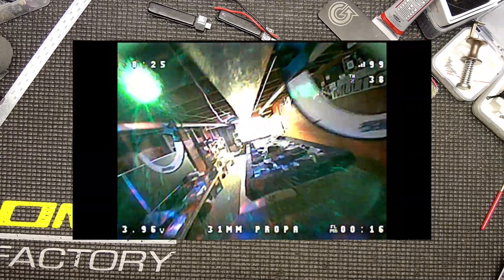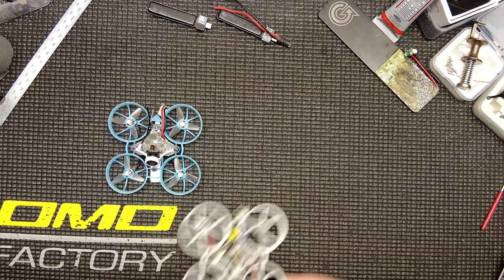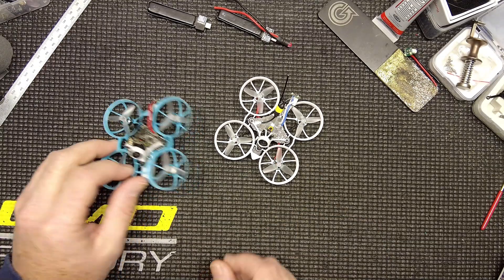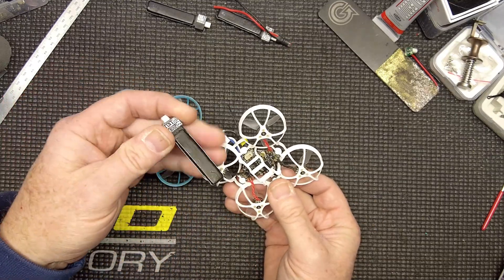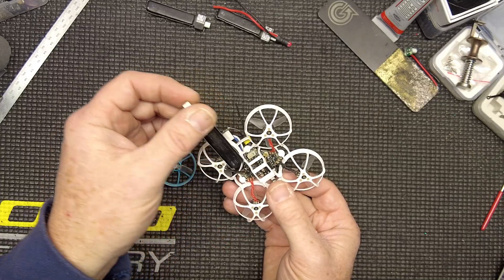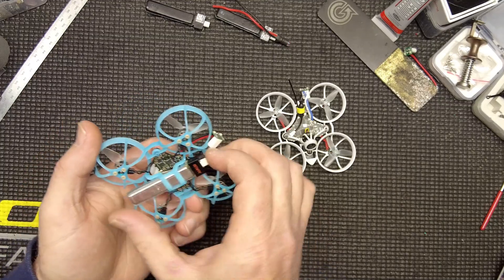Starting off, let's look at the analog race units — pretty much everything I have, I have in a pair. Let's actually talk about the preferred battery first. The Tiny Whoop 270 is pretty much my standard in everything.